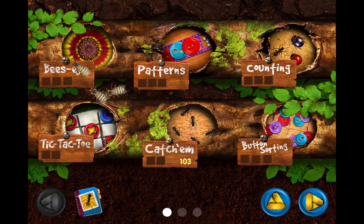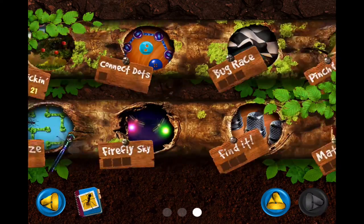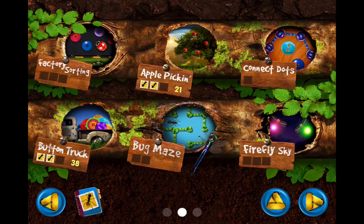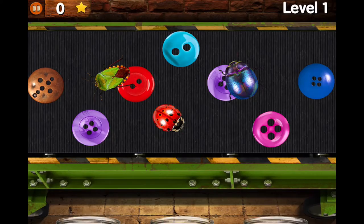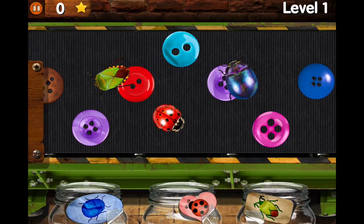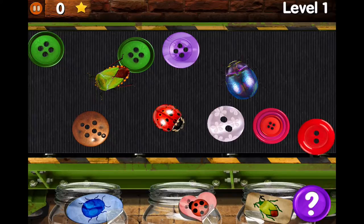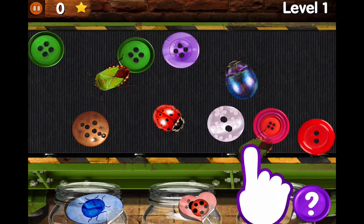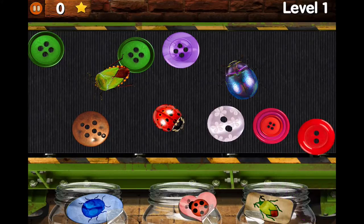There are 18 games and you start off at the beginning, and help is provided if you need it. The instructions come automatically when you begin, but you can manually switch them on. This hand is saying put the green beetles in that jar.